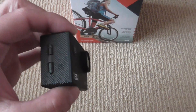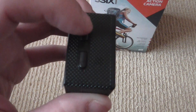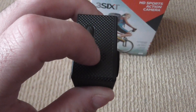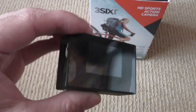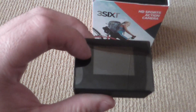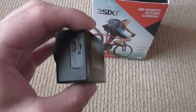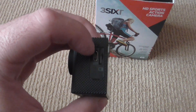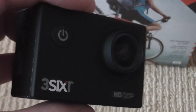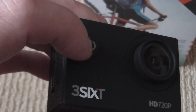This is the camera itself. It has your volume up, volume down, your built-in speaker. It has your 1.5 inch LCD display. It has your USB port there and it has your SD card slot. You've got your power on button and you've got your record button up there and you've got your record light there.